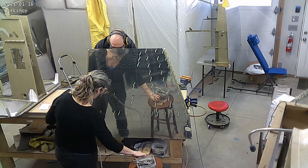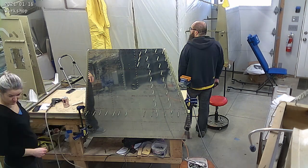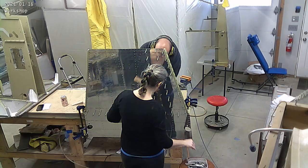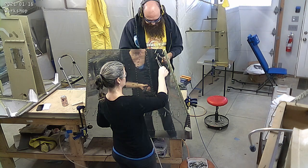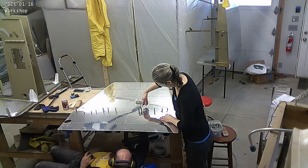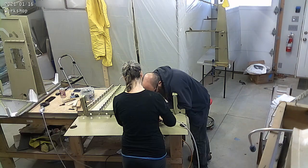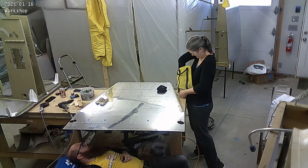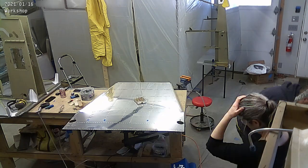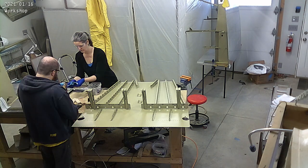We're finishing the forward fuselage structure, if you will. You'll see that we are riveting the forward bottom skin — that's the one that mates to the firewall section on the front. There's been a little bit of acrobatics to get these rivets done, mostly because of the size and shape of the pieces, which have made them a bit ungainly.